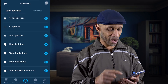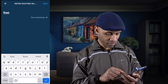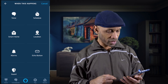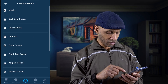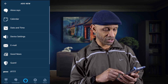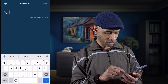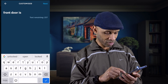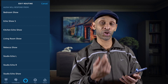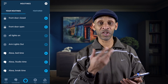Now I want to do this for when the door closes, so we're going to add another routine. This time we're going to name it 'front door closed.' Click Next, then 'when this happens,' Smart Home, front door sensor — it's already set to 'close.' Click Next, add an action, customize it: 'front door is closed.' Choose the same kitchen Echo Show and click Save.